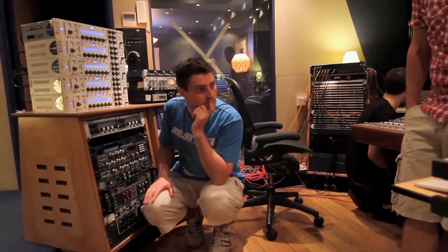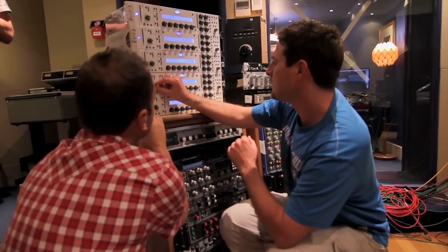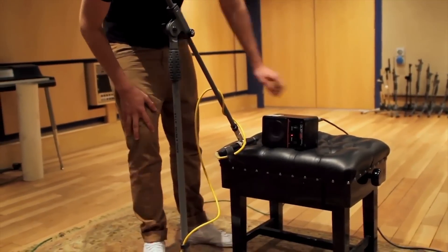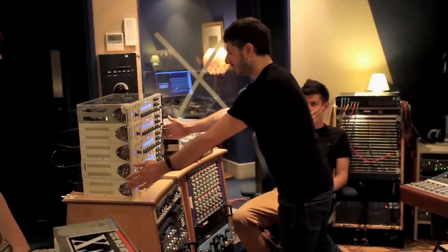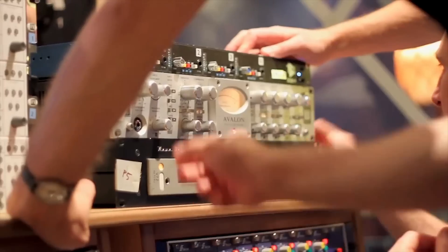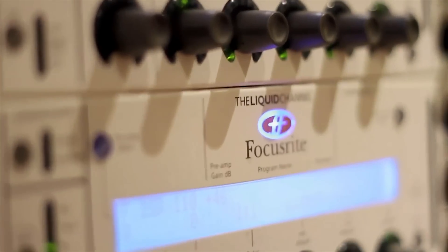I'm Ian. I did all of the sampling for all the liquid products for Focusrite, and I was heavily involved in taking those samples and making them into emulations that could be loaded into the Liquid Channel, Liquid Mix, and other liquid products. What we're doing is splitting a guitar in real time to five Liquid Channels and also to five of the pieces of gear they're meant to be emulating. The objective is to see if you can get usable results from something like this.